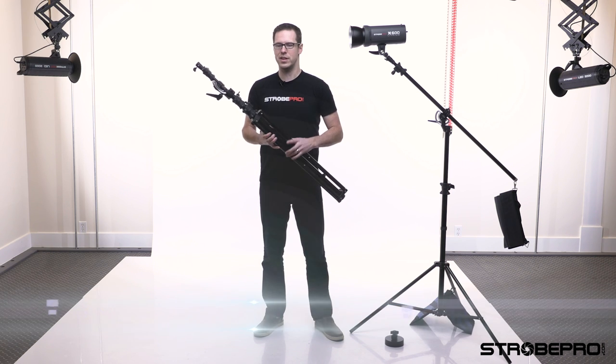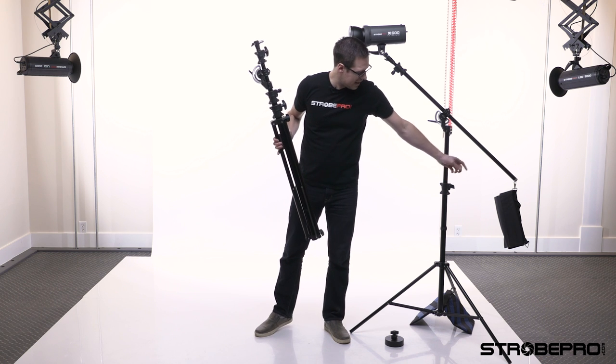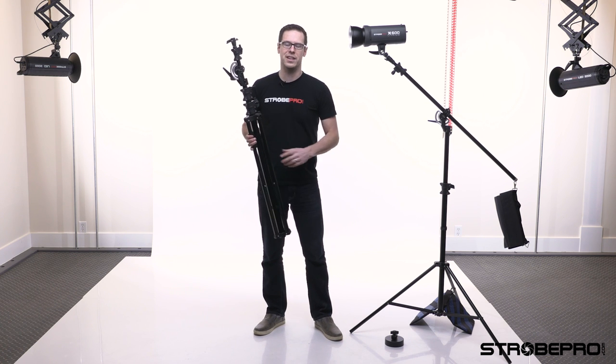In the kit you're going to get the actual stand itself and then you're going to get a sandbag that's used as a counterweight, and I'll get into that in a minute.